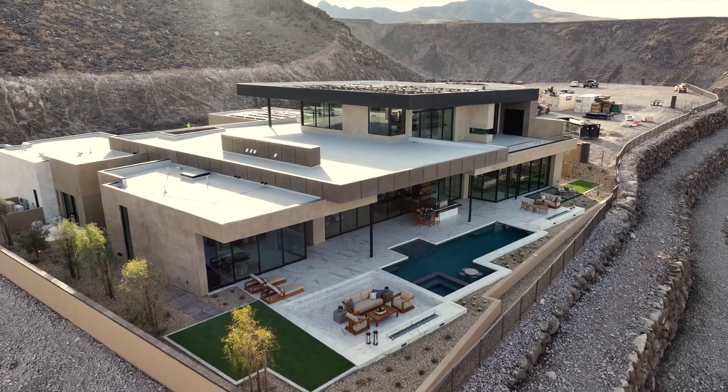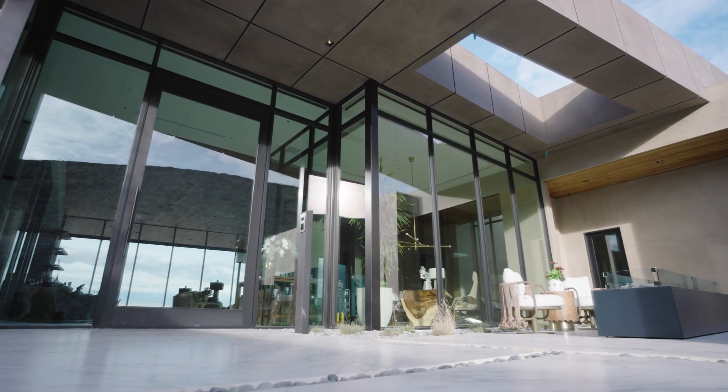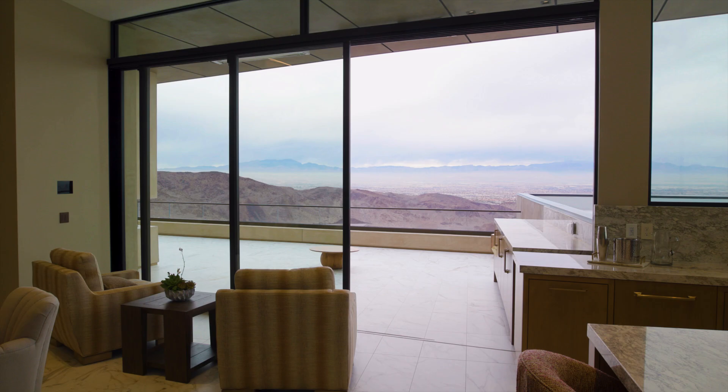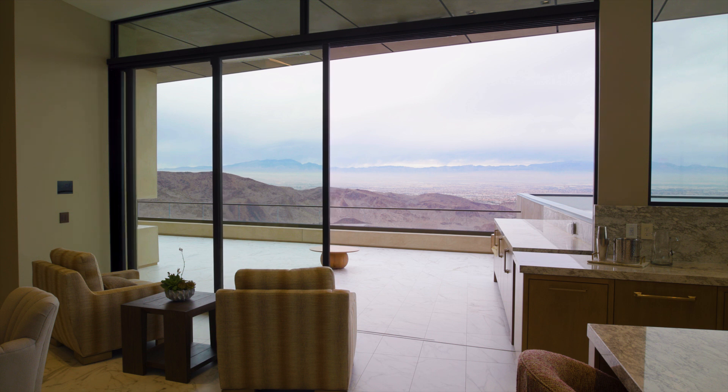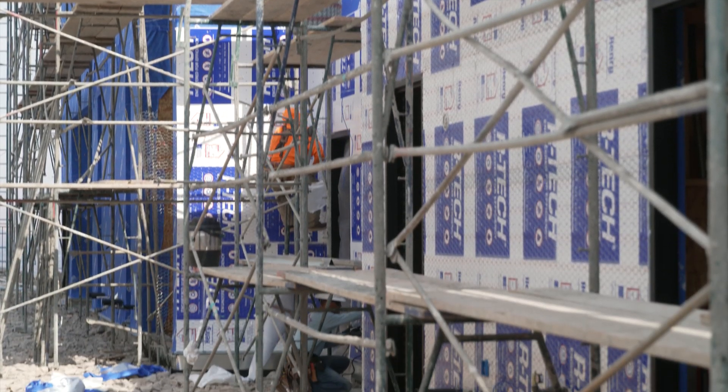We actually just had our blower door test today, which came out really good. We're right under 10,000 square feet, three stories. We scored a 2.82, which is very good because passing is a 3.5. I would recommend Henry to any builder — they were very helpful in ensuring we picked the right products for the square footage and spaces to achieve what we needed.